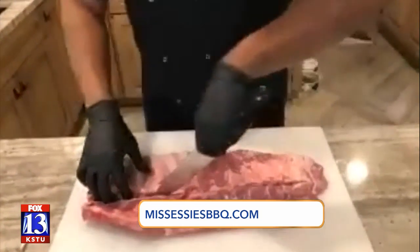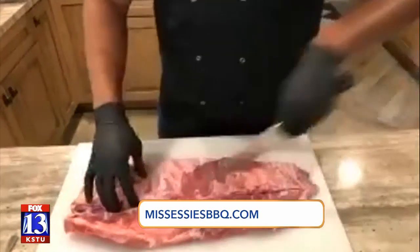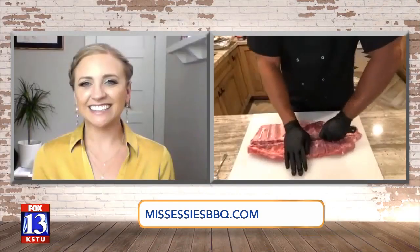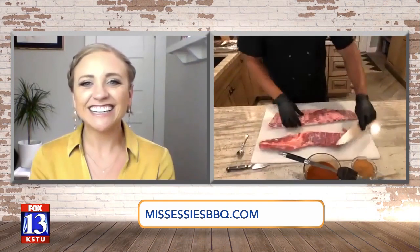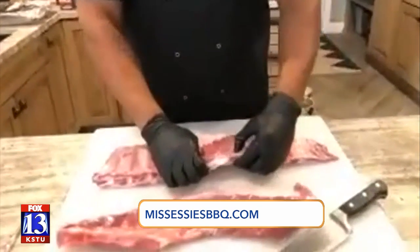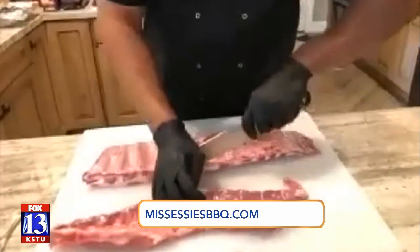So you just want to — carefully, because you've got a knife in your hand — go down just like that. You might have to go over a bone or two. And you want to track the back and make sure there's no cartilage back here as well.